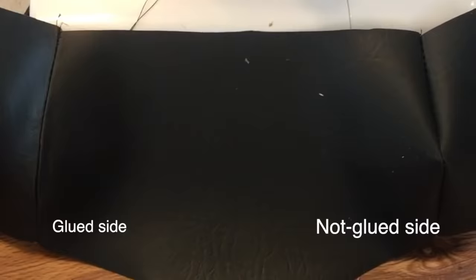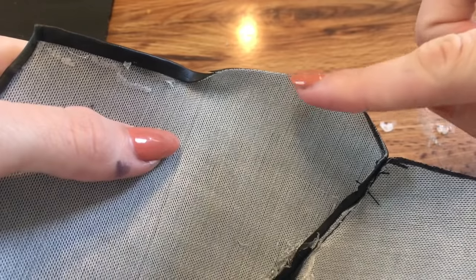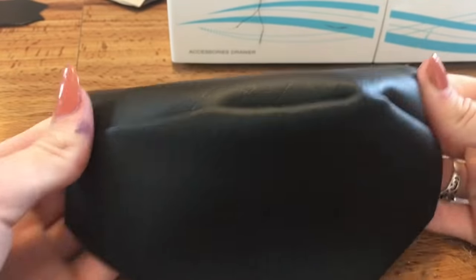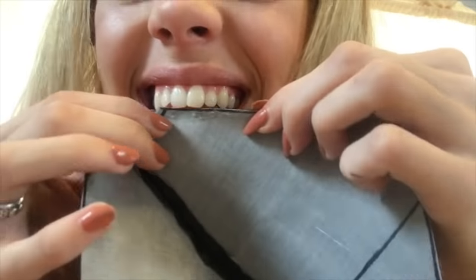Look at the glued side versus the non-glued side. Next, I hemmed the edges of my shoulder pads down with hot glue. I feel weird calling them shoulder pads, because they're really not — they're more like shoulder hats, really. Anyway, a helpful tip when dealing with hot glue is to use your teeth, because fun fact, teeth actually can't get burned.